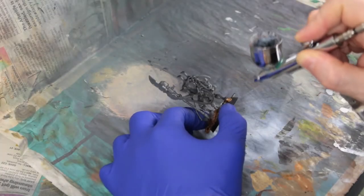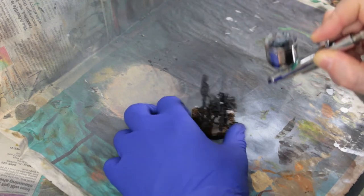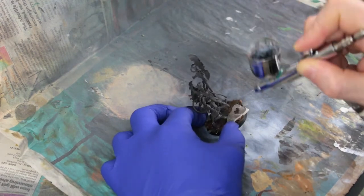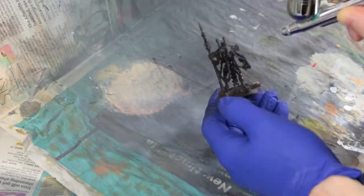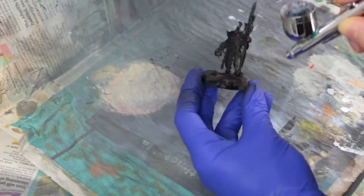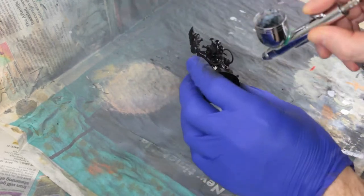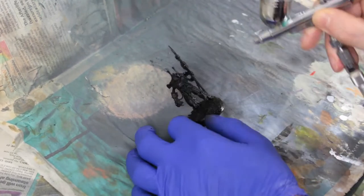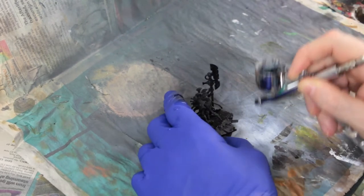With the model assembled, we're going to prime it plain black because that's going to work really well with the metallic paints going over it — being a Necron, it's going to be largely a metallic model. Now I don't normally paint Necrons; this is the first one I've ever painted in fact, but the models from the Indomitus box set are just so good that I really wanted to paint one. I was kind of making up this paint scheme as I went along, so this is a bit of an experiment.